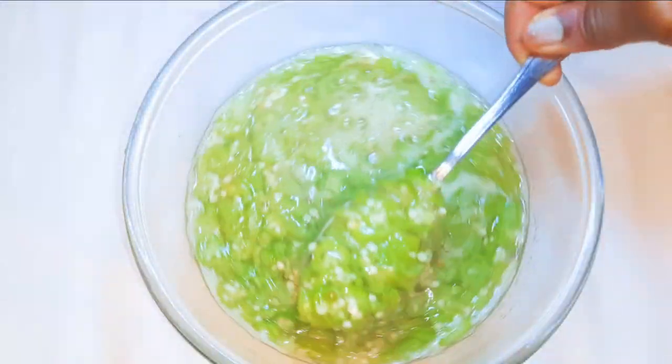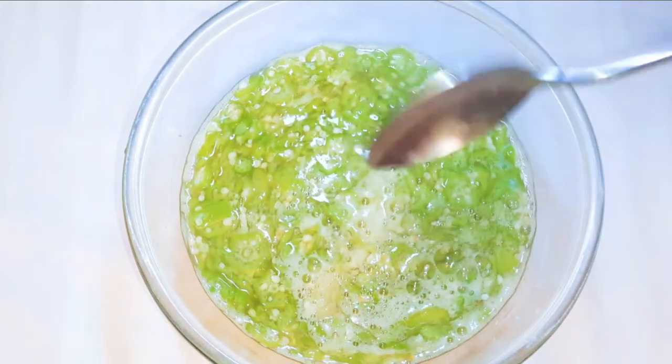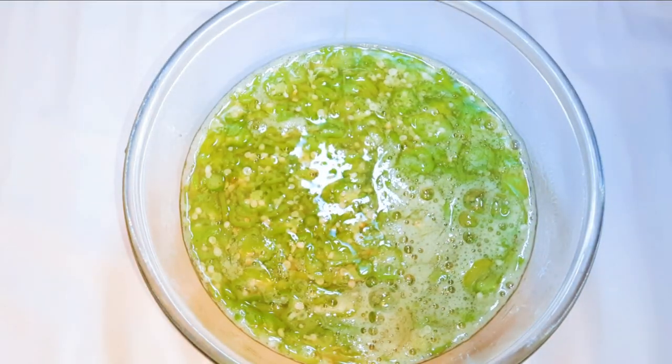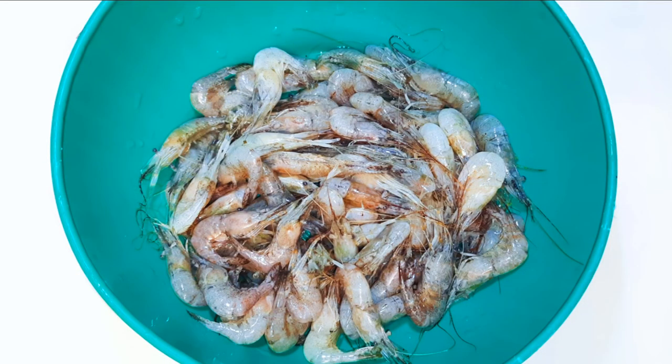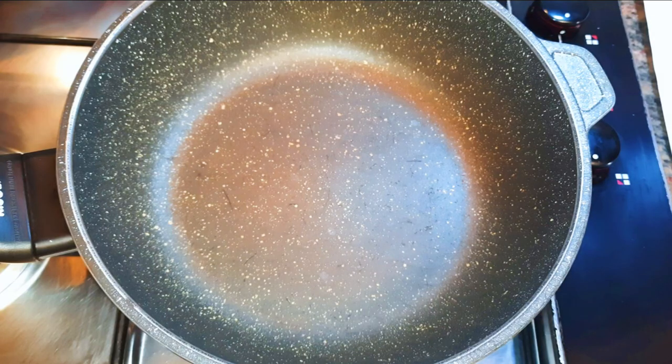It's ready now and as you can see it's very very slimy — that is the main characteristic of okra. I'll set this aside for later. I'm going to be using some fresh mackerel and some shrimps, which will make it extra delicious.